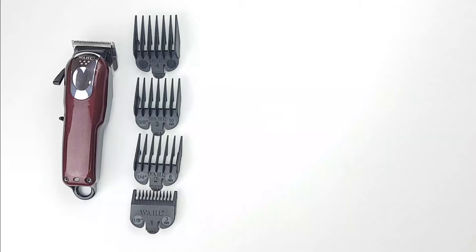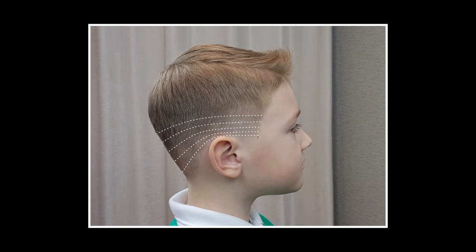Step 2. Change your guard to the number 2. To get a smooth fade, you will switch to the shorter guards as you move down.